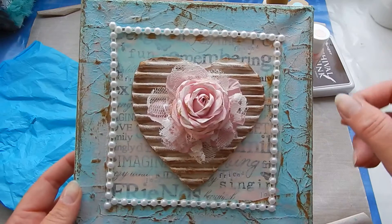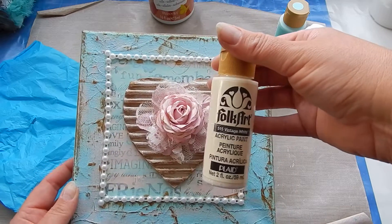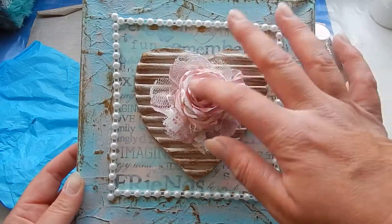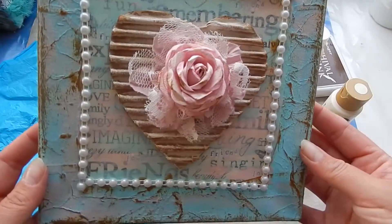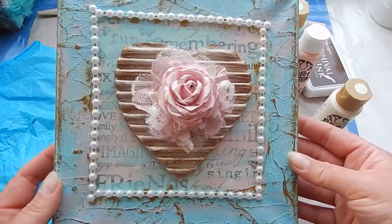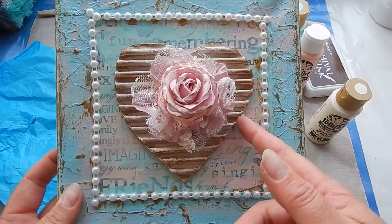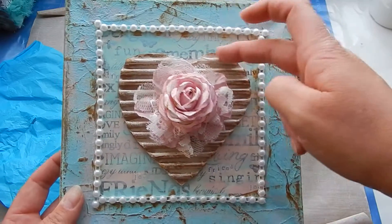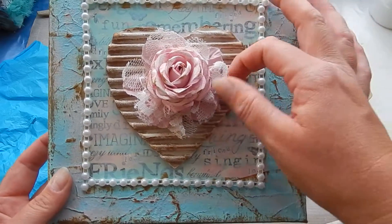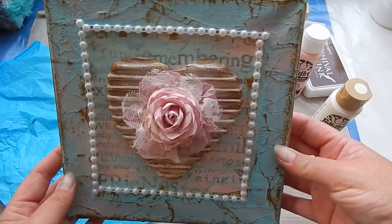Then I added a little bit of vintage white, here and there and on the flower, to make it look a little more shabby and vintage. I glued a heart cut out from cardboard, and I had a flower in my stash and put a handmade rose on top of it.